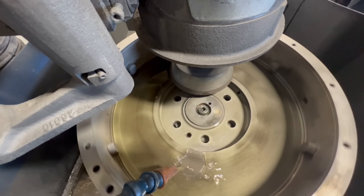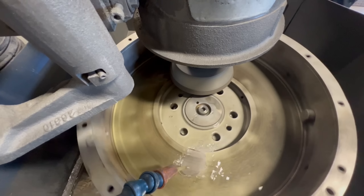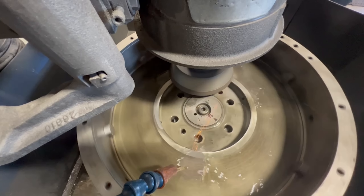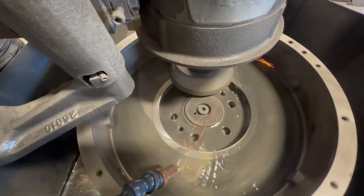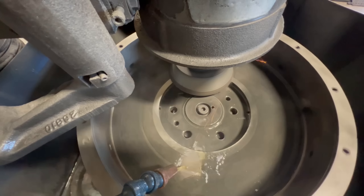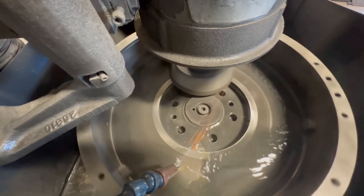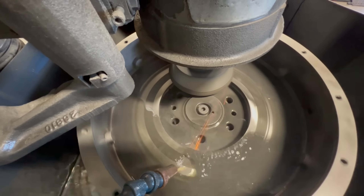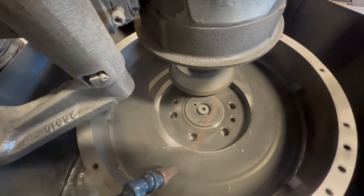At this point we're ready to begin the actual grinding process, starting first on the wear surface. Our machine runs a water-based grinding coolant which helps aid in the grinding process, keeping the workpiece and grinding wheel cool as well as helping to wash away the swarf. With the wheel close to the face of the flywheel we start the coolant, the table, and the wheel before beginning to slowly feed the wheel down into the flywheel. We slowly feed the wheel a few thousandths of an inch at a time, being sure not to feed it too quickly and risk any kind of accident.